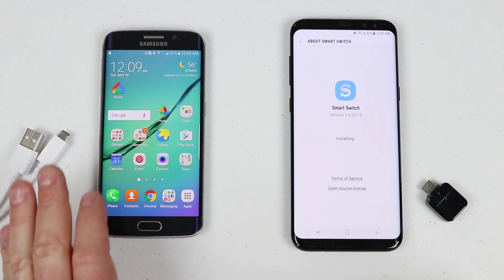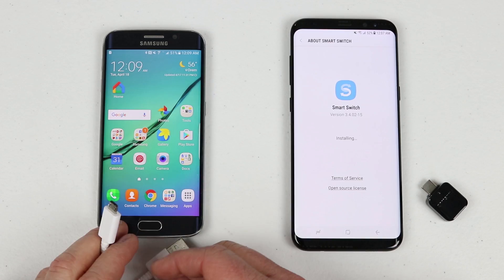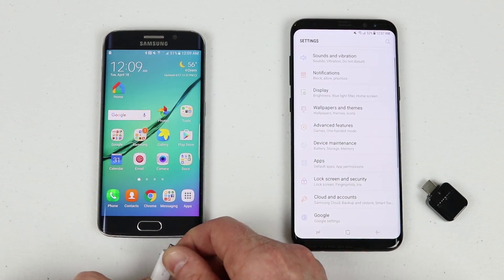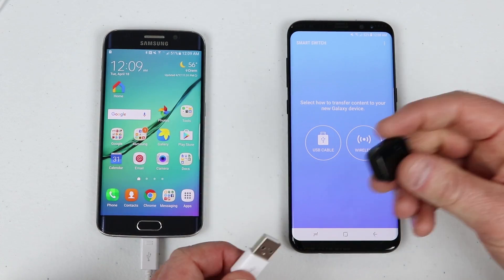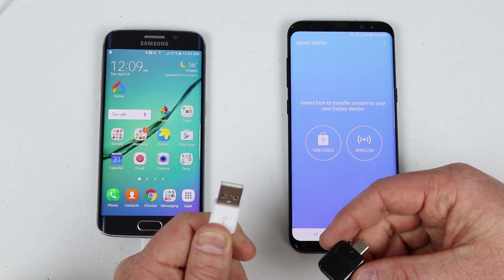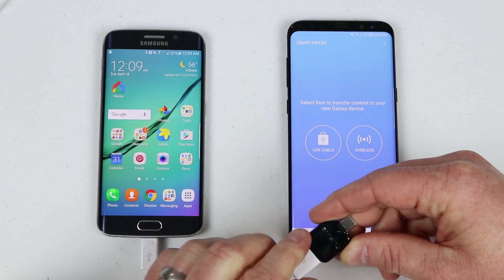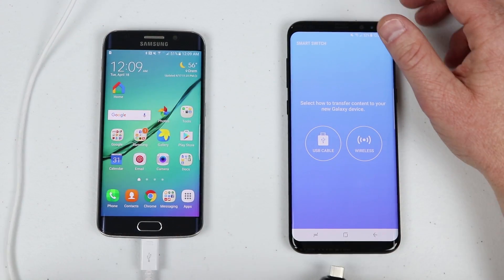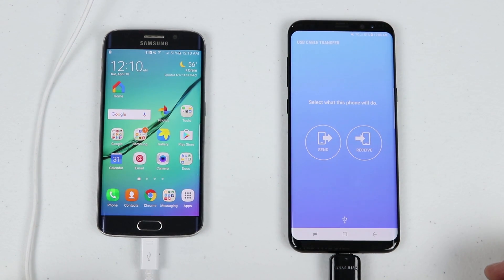The next step is to plug the micro USB cable into the old phone, then plug the USB cable into the USB connector that came with your new Galaxy phone, and then plug that into the device. Once you do that you should see a pop-up that says 'Open with what application.'